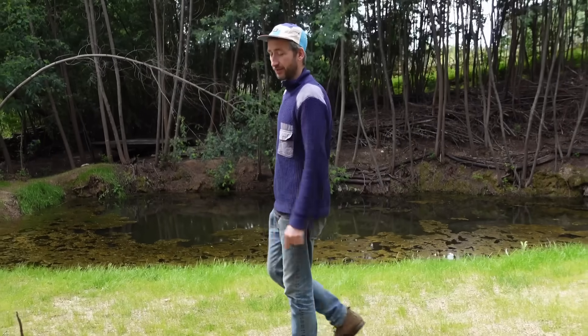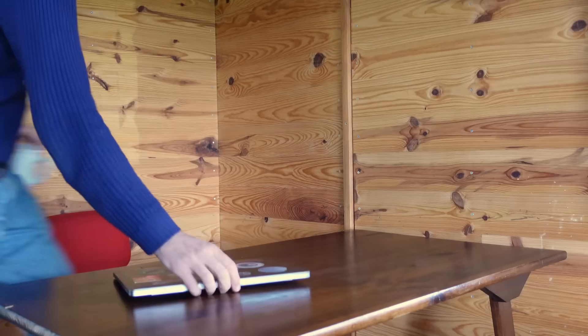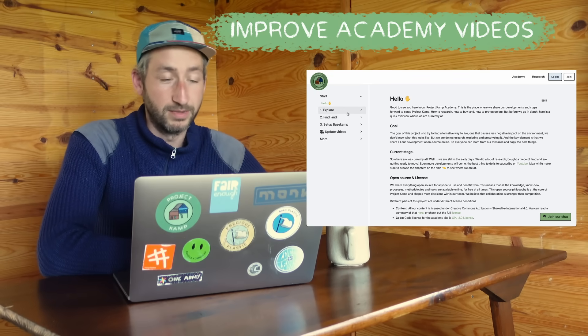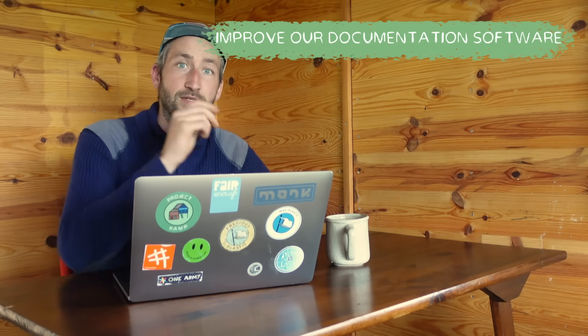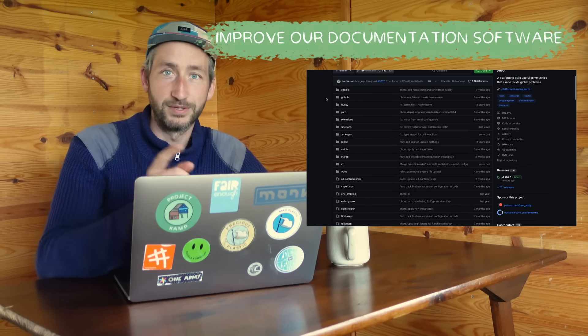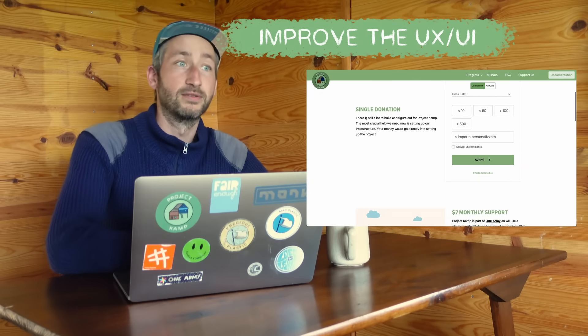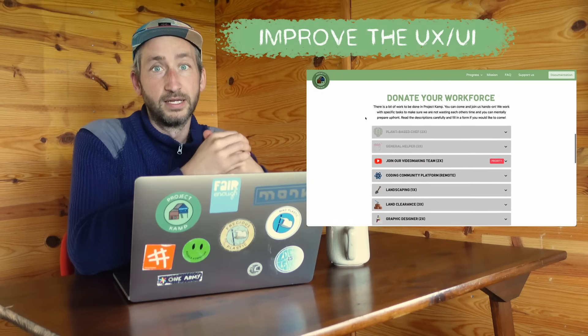A big goal this year is to improve our documentation. This is really the part that makes Project Camp unique — we document the things we build, but also the knowledge we use on the landscape and the social structures on how to set up a community. A few things we want to do: one is improve Academy videos — we already have this section on the website where we go more in depth explaining specific things. We want to improve our software for documentation — all the code is open source on GitHub, so if you're a developer and want to help, make sure to sign up, link below. And we're going to spend more time on our UX and UI — digital interfaces, more designers for graphics and website layouts. Basically a lot of improvements around our documentation and what we share open source.